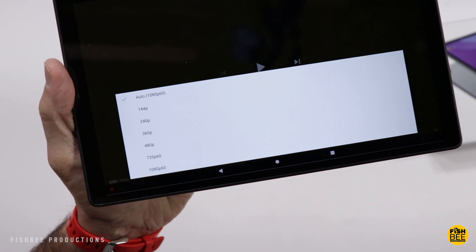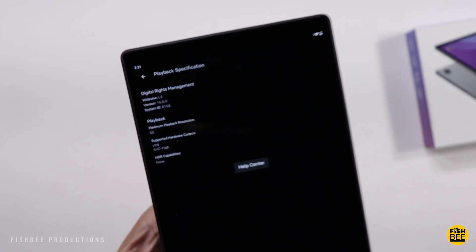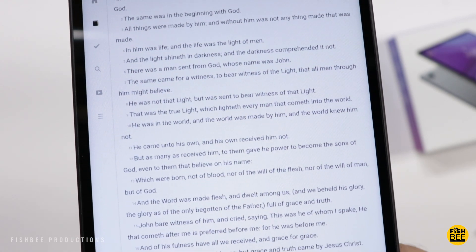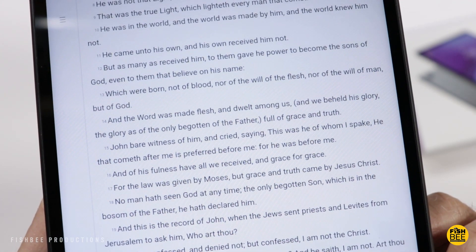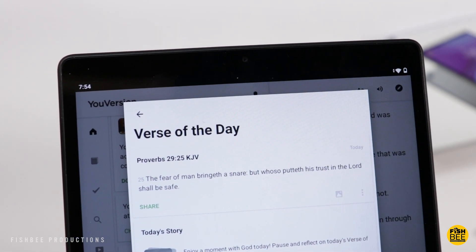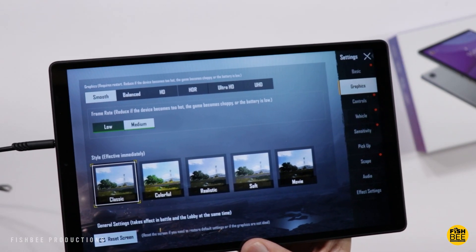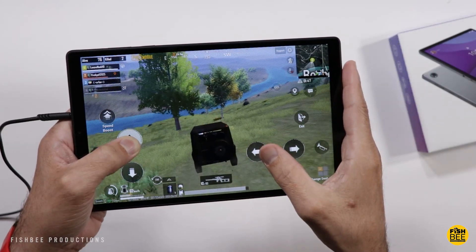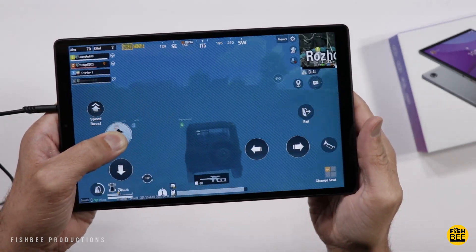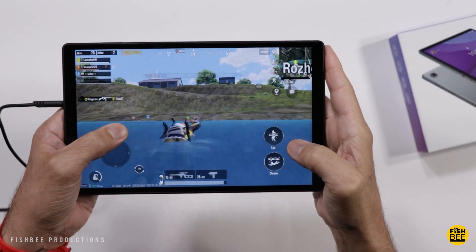You get 1080p resolution on YouTube and standard definition on Netflix. The one thing that does concern me about this tablet is the fact that it's meant for reading and it only has 720p resolution — it's not that sharp compared to 1080p. Performance-wise, it does feel a little sluggish just moving around the software. I think they should have at least used 4GB of RAM and 64GB of storage for more power. But I was surprised to see that it did really well when gaming — playing PUBG Mobile, Call of Duty Mobile, and Asphalt 9, it actually looks and plays really well.